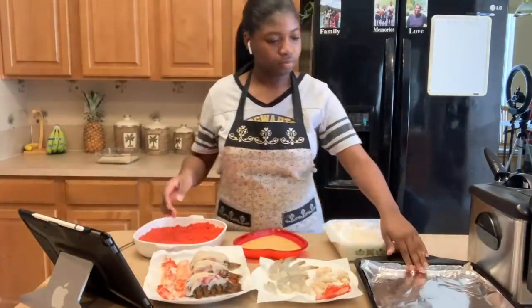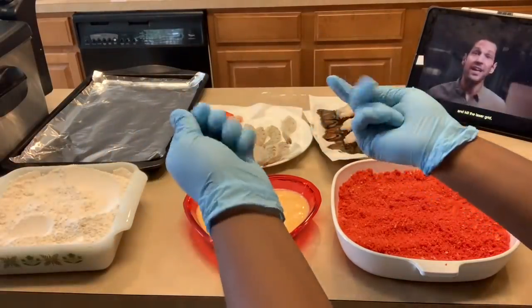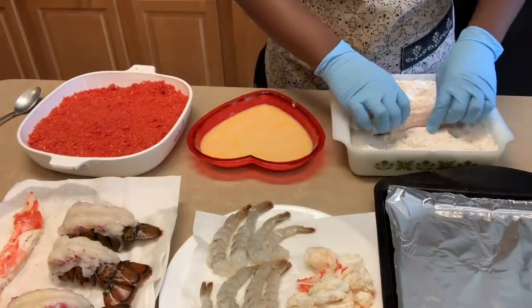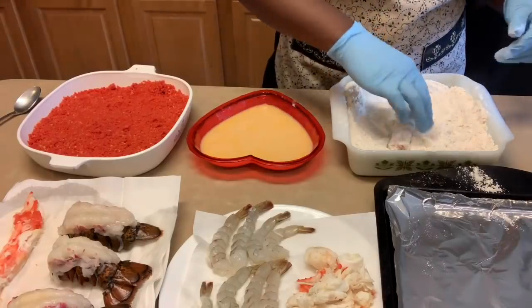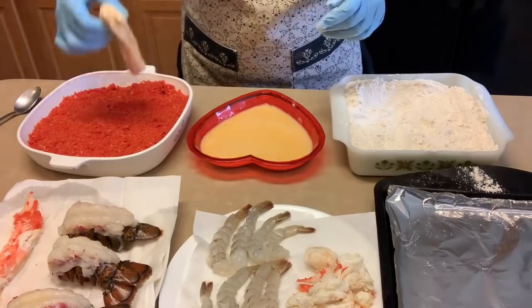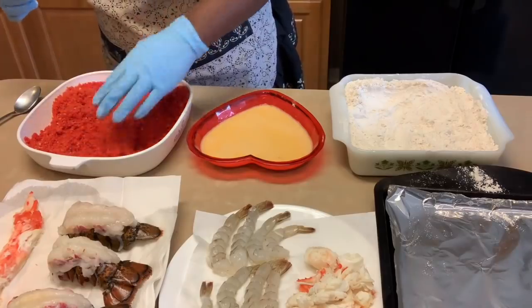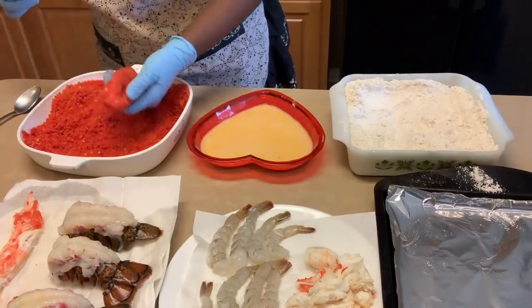Put a pan to the side to put the already prepared seafood. When you have everything set up, put on some gloves — I like to put on gloves because it can get really messy making fried food. Thoroughly cover the seafood in flour, then shake off the excess flour. Then thoroughly cover it in the egg mixture and shake off the excess egg, and place it on the pan.